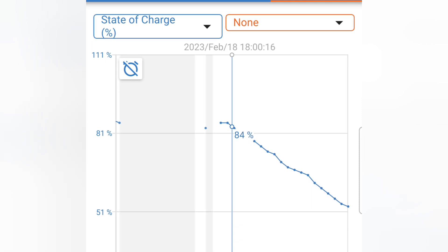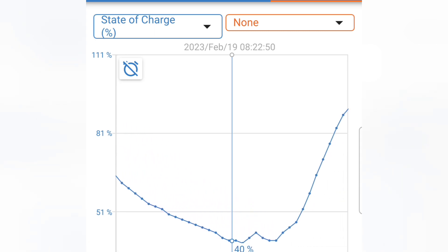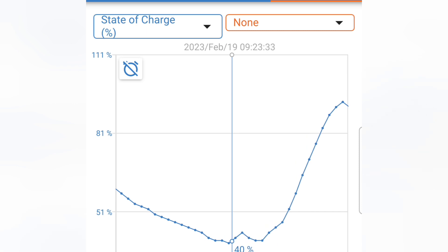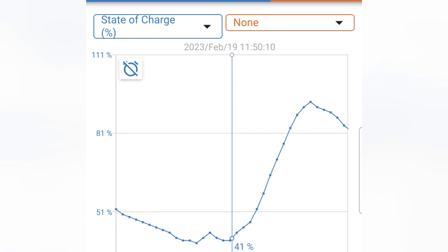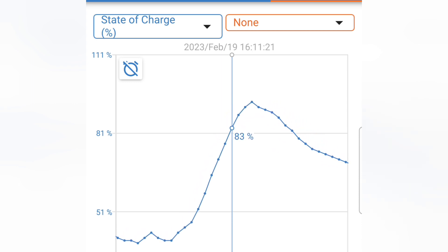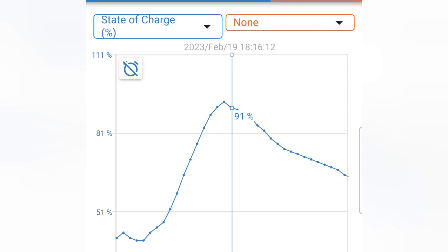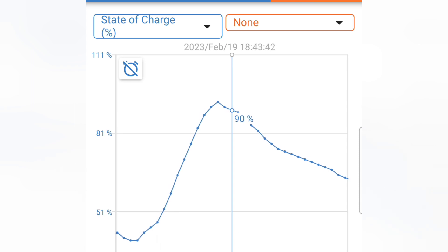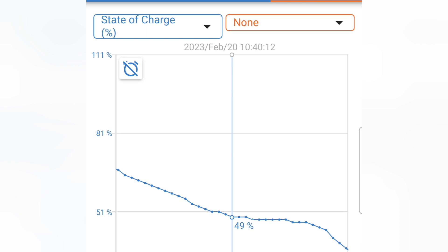We start off at 84% — this is the evening, 8 o'clock at night — running the appliances all night long. By 7 in the morning, the battery is at 39%. Then the sun comes out and starts to charge. It charges the battery all through the day, getting up to 93%, 92%. That's 6 p.m. on February 19th — the sun is down and the state of charge is starting to go down again.